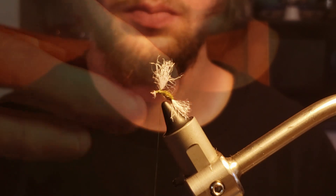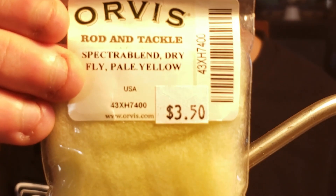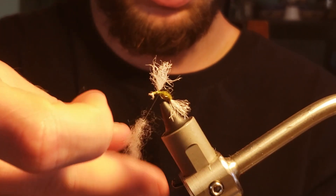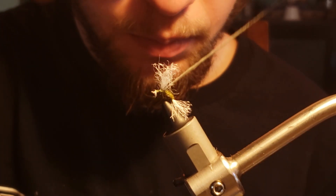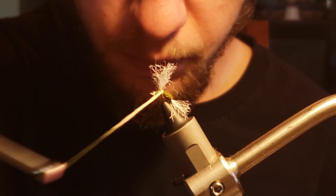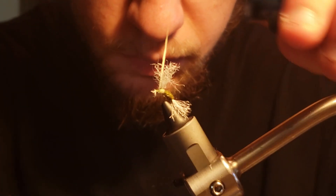With the wing now posted, it's time again to grab some dubbing wax and wax my thread. This time I will take some pale yellow dry dubbing and create a tight dubbing noodle. Then I will take wraps starting where the olive nymph dubbing left off and wrap up until I reach the wing. Once there, I will take a wrap or two around the posted wing before continuing on towards the head of the fly.